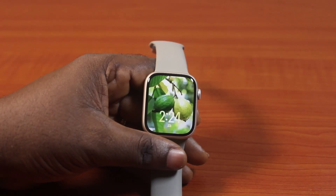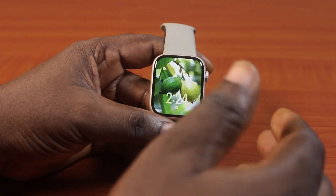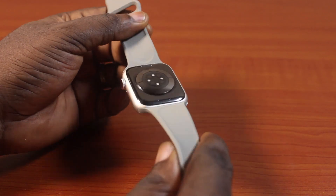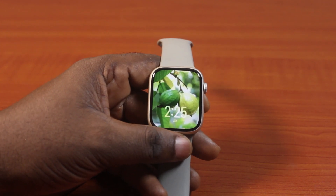In this video I will detail how to turn off Apple Watch Series 9 theater mode. If you have an Apple Watch Series 9, either the 41mm or 45mm with GPS or GPS and cellular, then this video is going to walk you through step by step on how you can easily turn off your Apple Watch Series 9 theater mode.